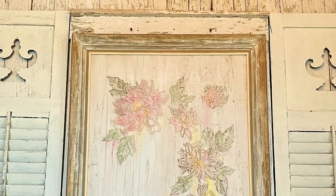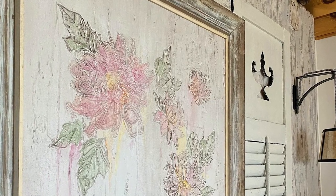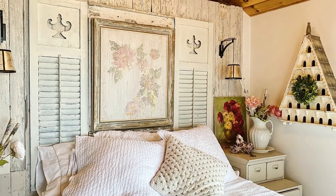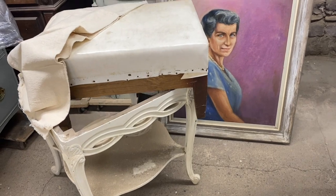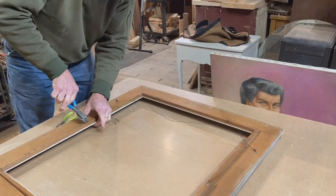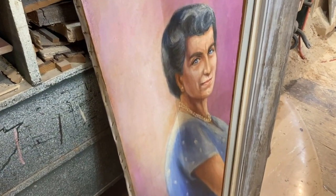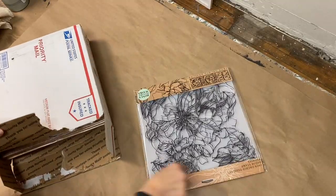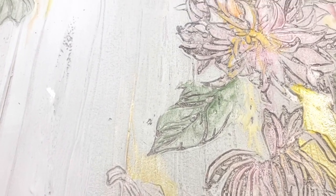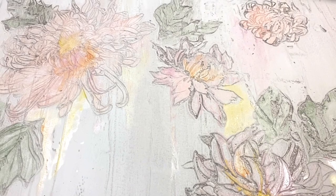Five years ago we bought an old cottage — it's full of texture and florals and all the things we love. I needed a new piece of artwork for over our bed, so it's back to my vintage pile. Using the new IOD chrysanthemum stamp, some quick dry spackle, and a watercolor chalk paint technique, I'm going to make artwork that has all the texture I'm looking for.